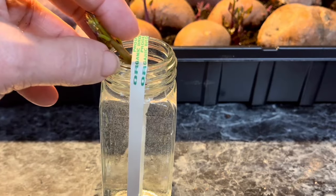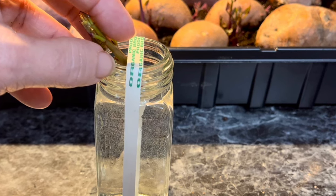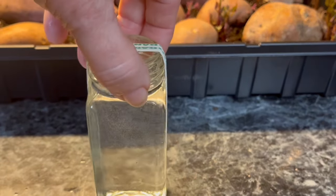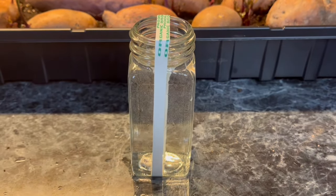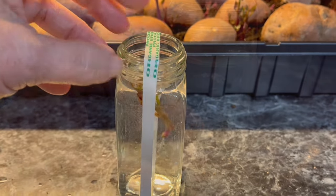Did I mention a blooper at the end of this video? Here you go. Here's a little trick — those two slips kept trying to fall down into the water. You don't want them below the water surface. So what I did, I just took a rubber band, and that gives them something to hold them up so they don't fall in.